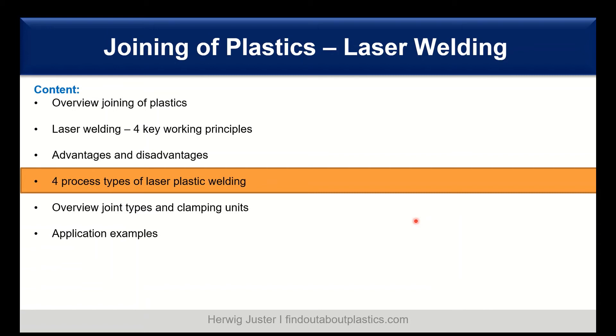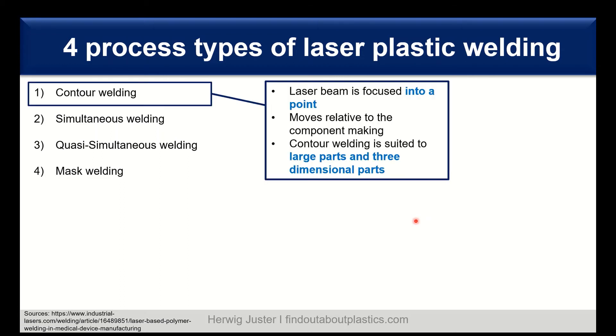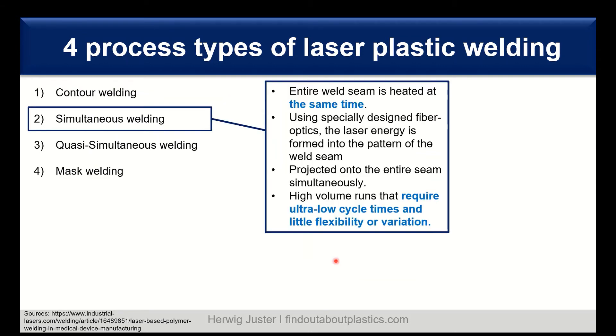Let's continue with the four process types of plastic laser welding. In contour welding, the laser beam is focused to a point and follows the contour of the part, moving relative to the component — this is advantageous for large and three-dimensional parts. In simultaneous welding, the entire weld seam is heated at the same time using specially designed fiber optics that transfer laser energy into the pattern of the weld seam. This is best for high-volume runs requiring low cycle time with little flexibility.